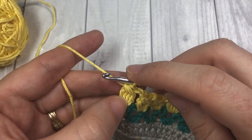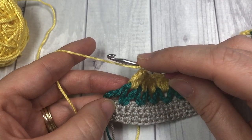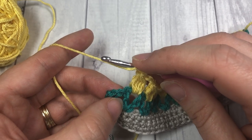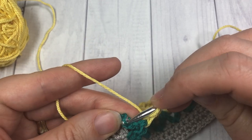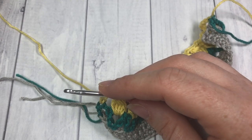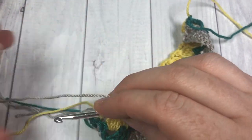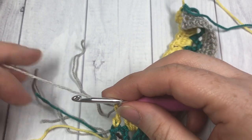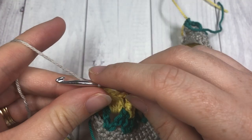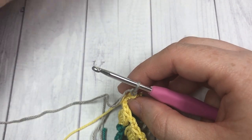Once you come to your final chain four space and have finished your final cluster, chain one and then work a double crochet into the third chain of that starting chain four. At this point switch back to your color A: with color C, yarn over, insert your hook into that third chain, yarn over and draw up a loop, yarn over and pull through two loops, drop your color C, pick up your color A, place it on your hook and pull through. You can then fasten off your color C.